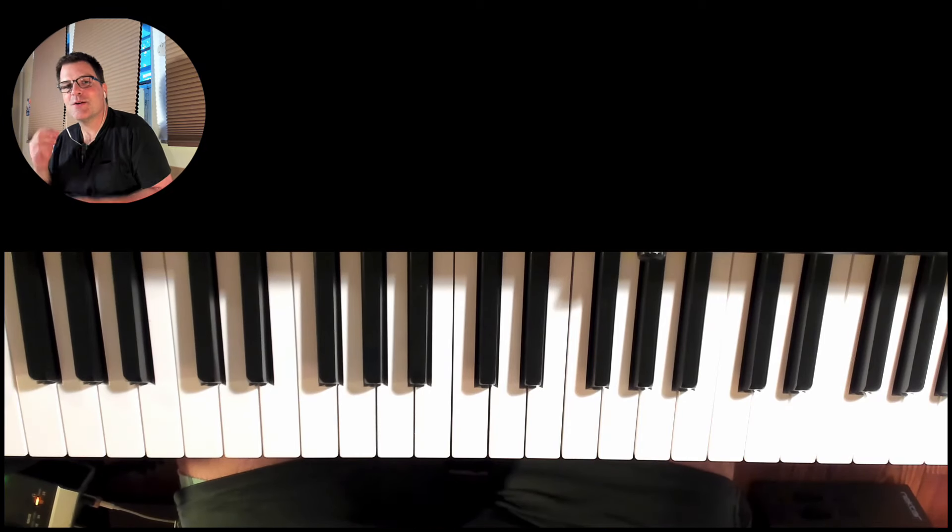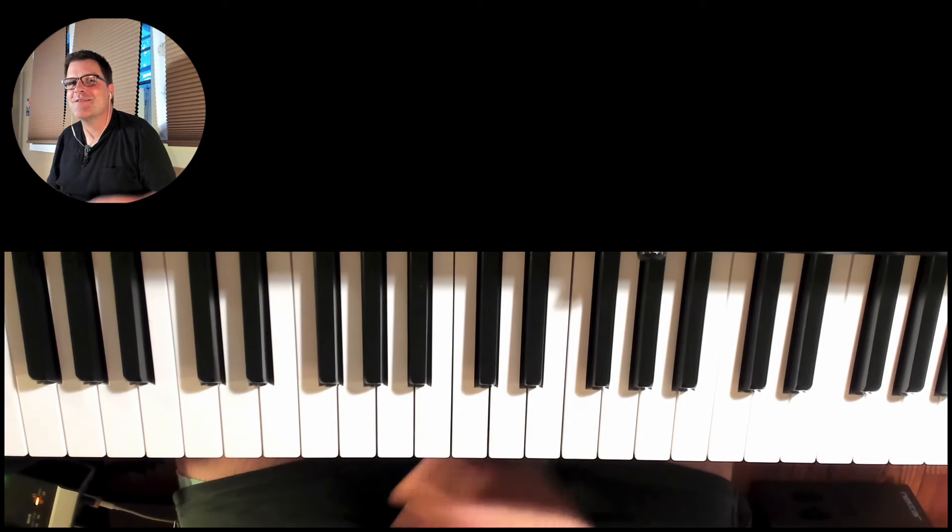Hello, what is going on everybody? Welcome back. This is broken chord patterns for beginners.